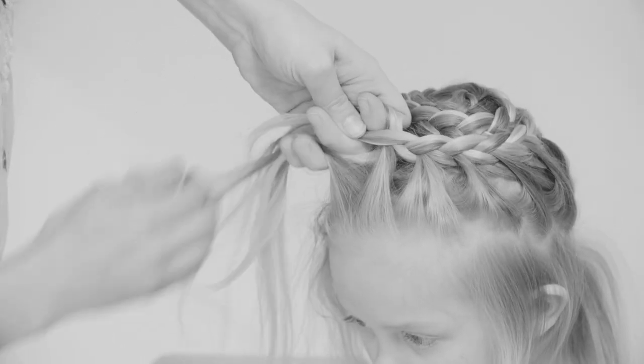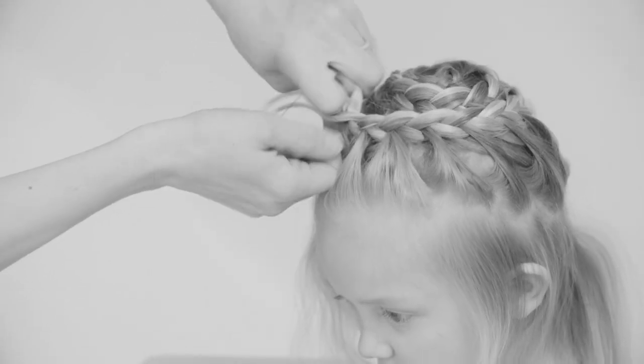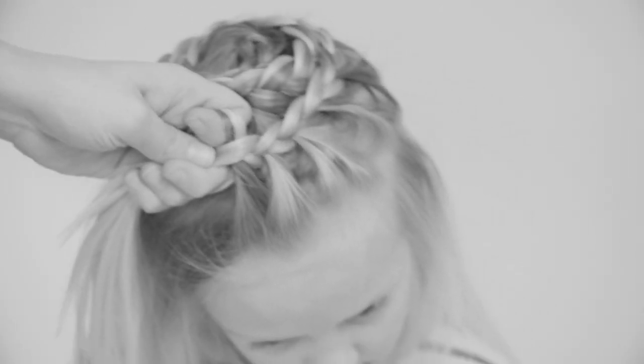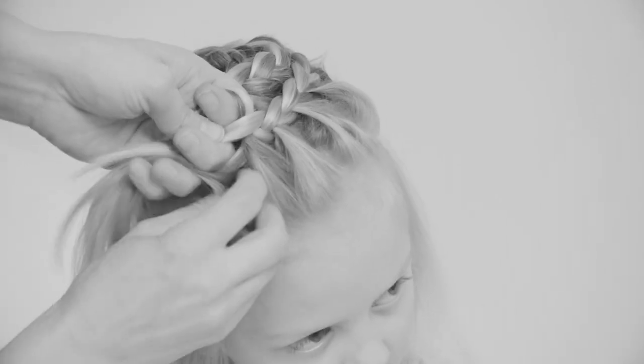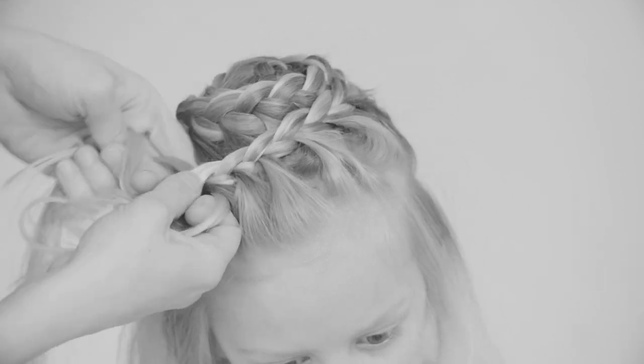Add some hair to the right, move that strand to the middle, and on the left just move without adding any hair. On the last round, make sure you gather all the hair from around the face and around the neck.